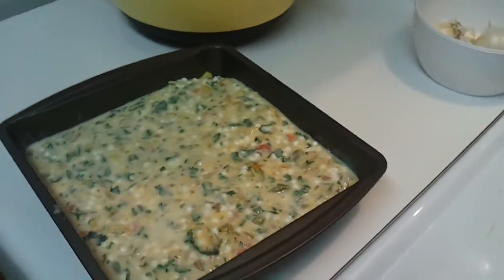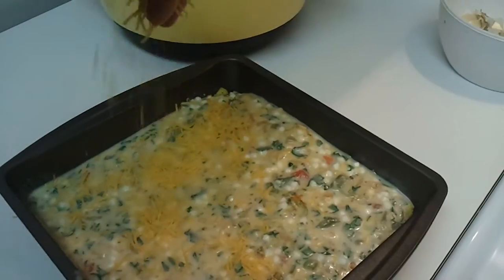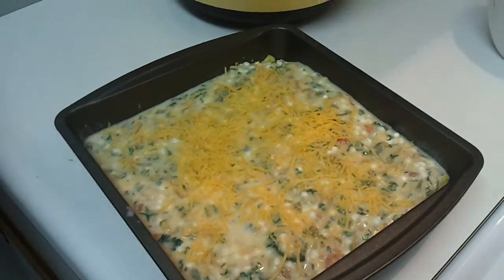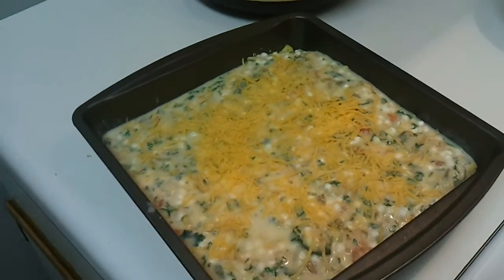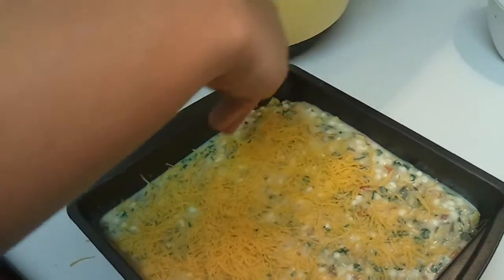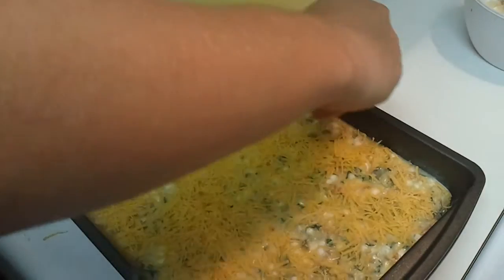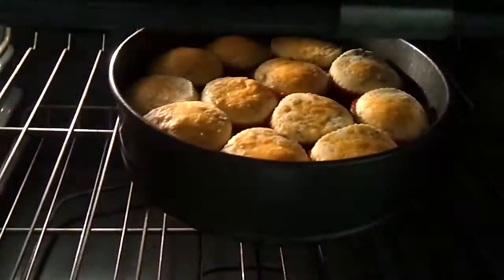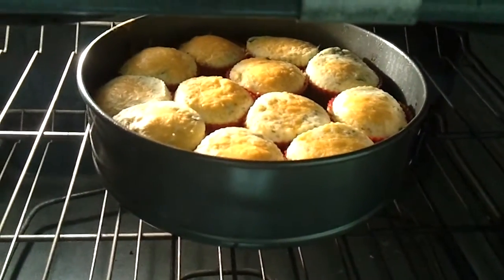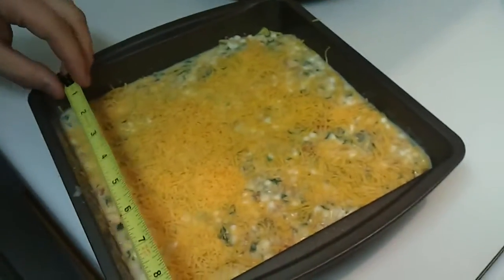Ethan remembered we only have one set of silicone muffin tins, so he decided we should put it in a square pan — probably an eight by eight or nine by nine. We're going to do that and then cut it into twelve pieces, and it'll be one point each. Those first ones look good though! When everything's out of the oven, we'll show you what it looks like.